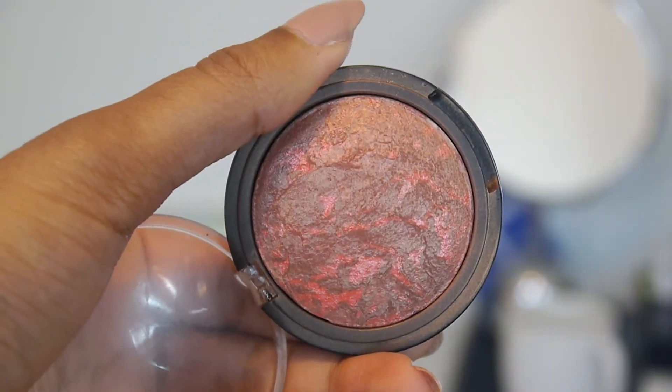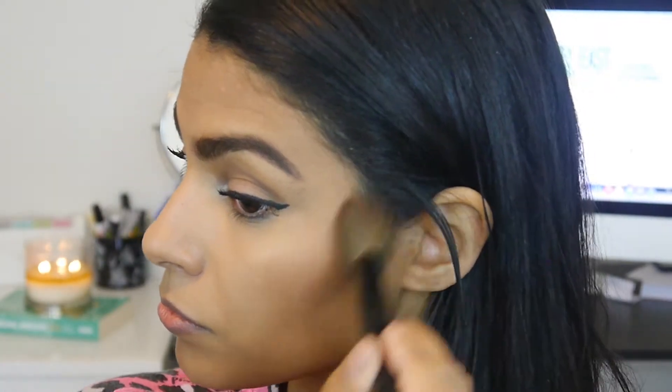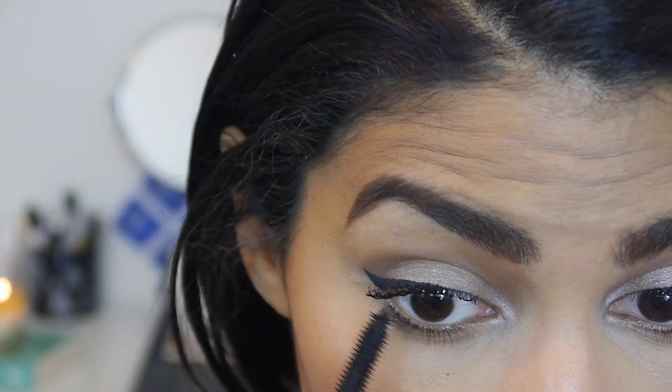I had a really hard time deciding which blush to use, so I went with this one by e.l.f. — it's a very classic gorgeous color called Rich Rose. I like to set my whole face before applying my bottom lash mascara to avoid smudging, so I'm going to go back in with their reel after that.